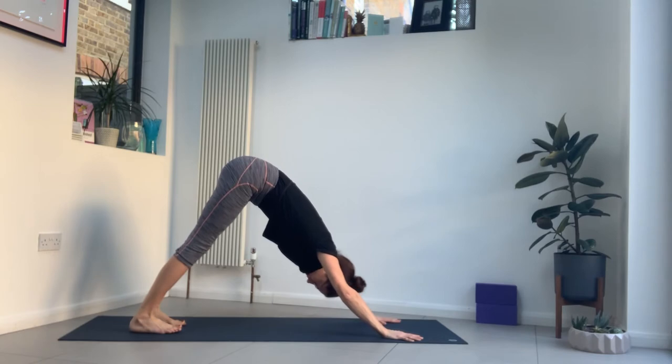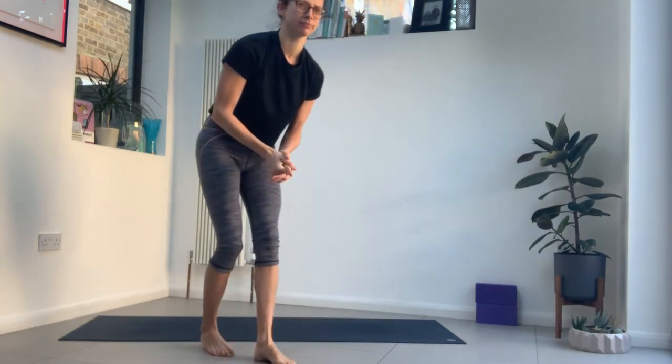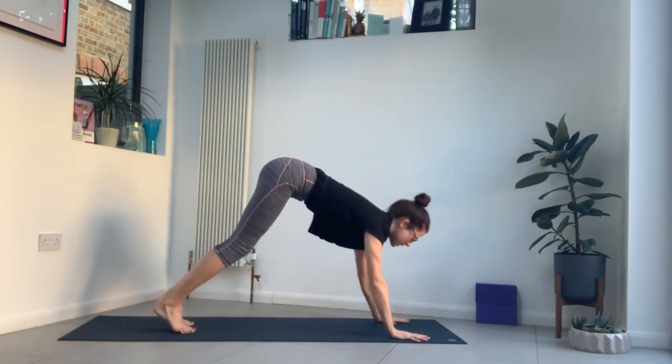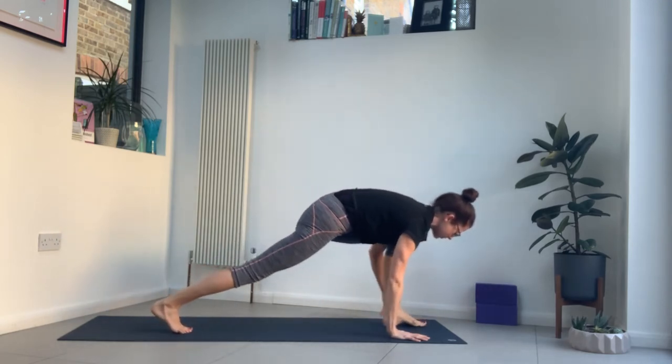Five breaths. Check in with your hands — make sure the fingers are spread and you're pressing forwards with your fingers. The thighs are rolling in slightly and the heels are rooting down. Couple more breaths. Then inhale, look forwards, bend the knees, step your left foot forwards. If it doesn't quite get there, give it a helping hand — get it to the top. Back knee down, inhale, low lunge.